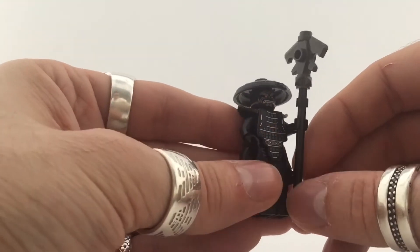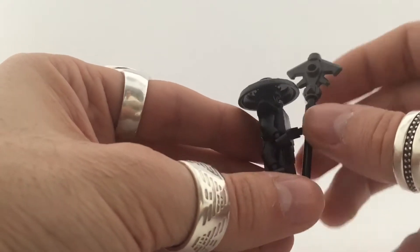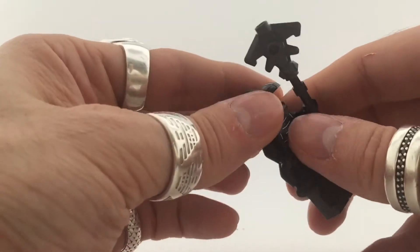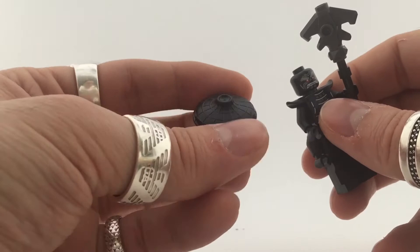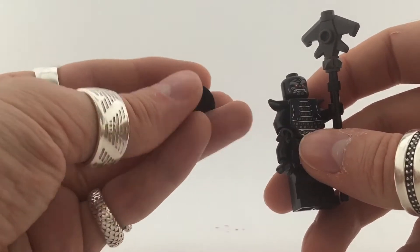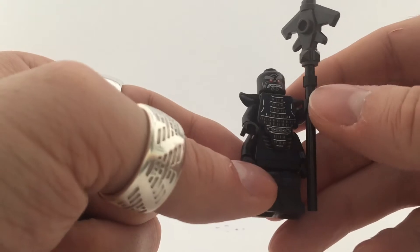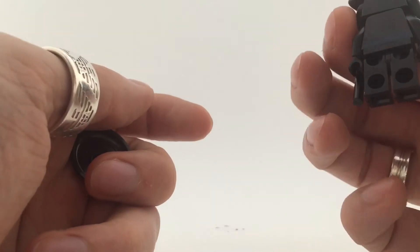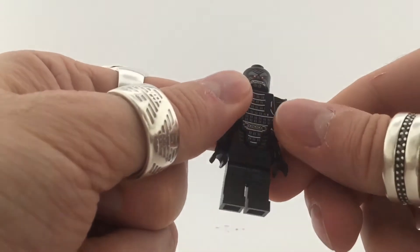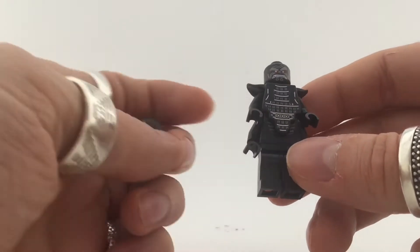Number five — Garmadon, the bad guy and Lloyd's father. He's got a really cool weapon and a helm I really like, those new style helmets are really cool. Sadly for this character it is a normal Garmadon you get in multiple sets, so not really a desirable collectable minifigure in my eyes for this series. But it's a nice addition if you don't want to buy the set or want a cheap Garmadon.